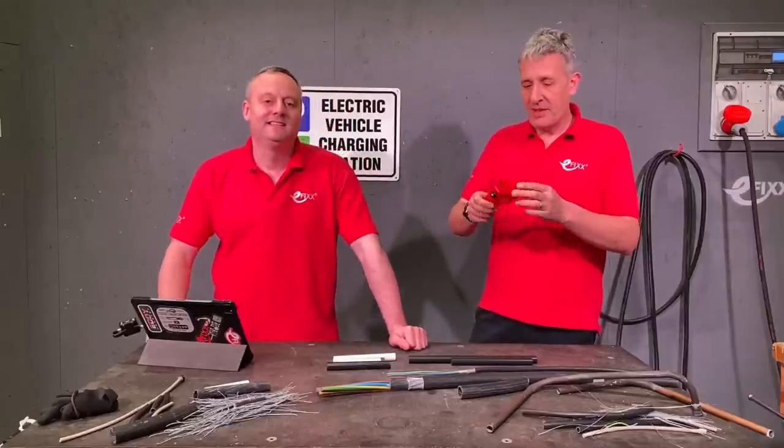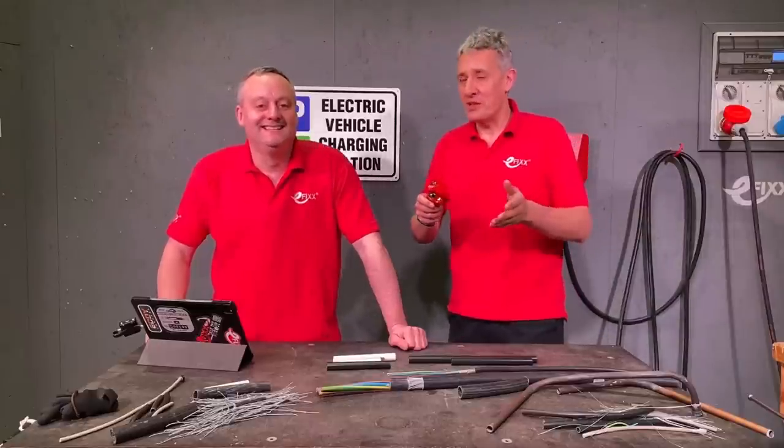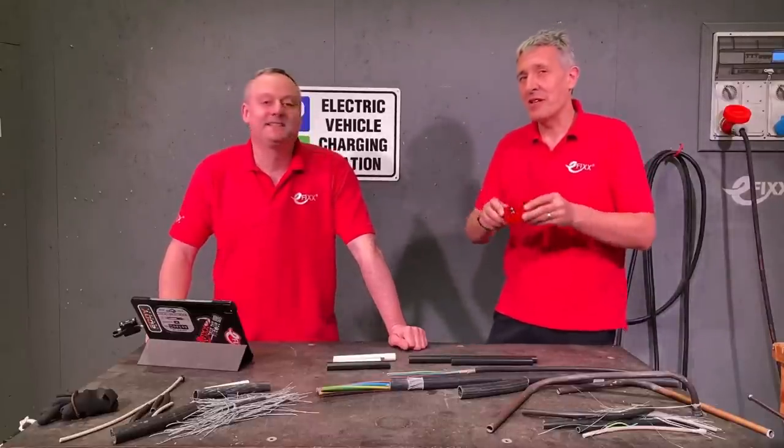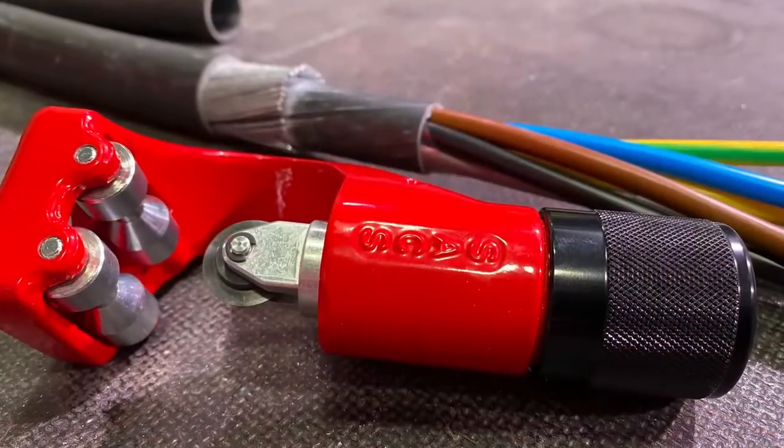At this stage, you're probably thinking this looks like a plumber's pipe cutting tool. We're not a plumbing channel, so what have we got this tool for? It's actually a steel armoured cable stripper. That's what it says on the side of the Saks tool.